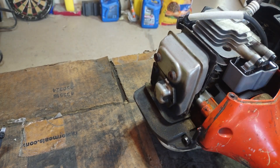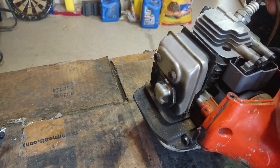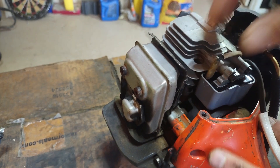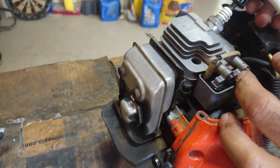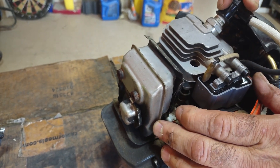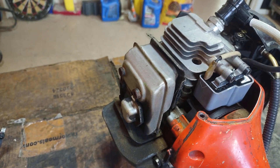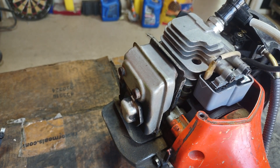So it goes through — there's the kill switch, there's the coil. Put that on there and let's just see if it'll fire off.